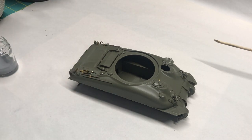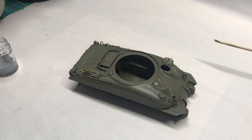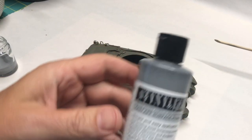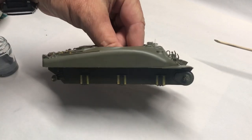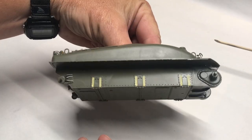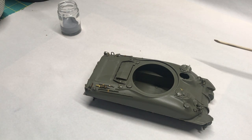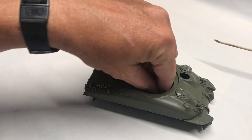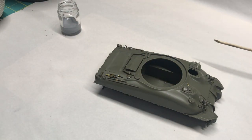I've got everything ready, all the appropriate parts on sticks and ready to go. For priming, I'm going to be using the Stynylrez Gray. The reason I'm using gray instead of black is twofold. Number one, on darker kits, I like to use a gray primer — it just makes it easier to see where I've sprayed it, especially in tight spots. And number two, because I have some white to put on underneath here, it'll be a little bit easier to spray white over gray as opposed to black.